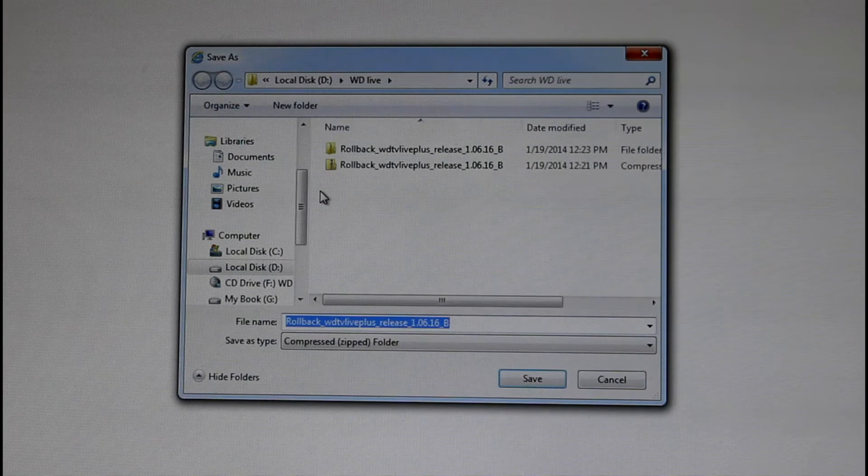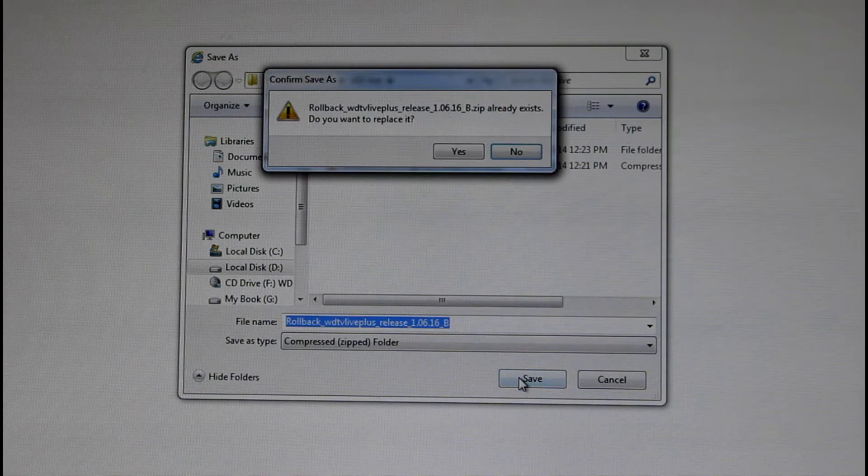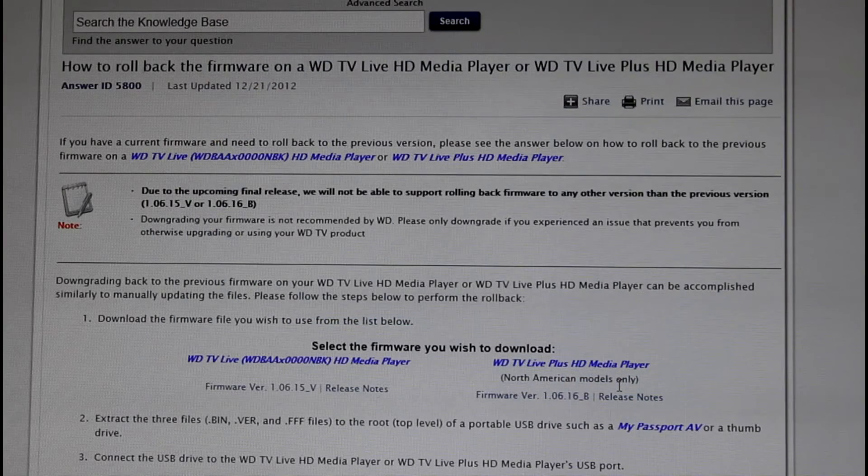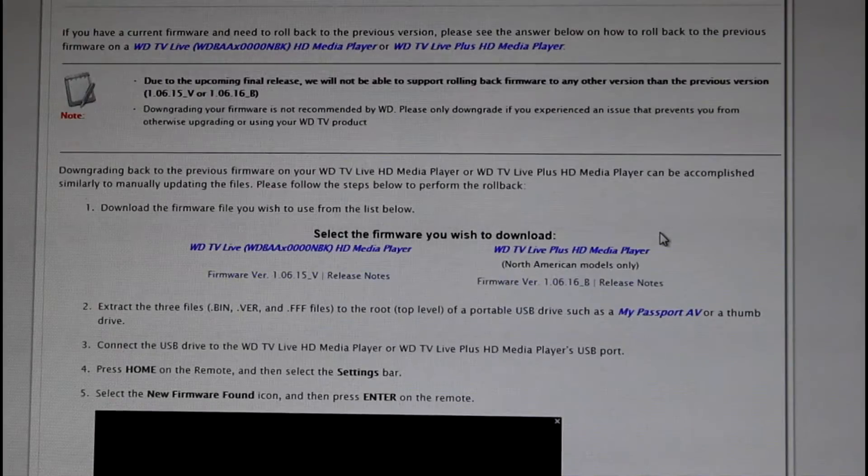I'm just going to click Save As here and pick a location on my computer where I'll easily be able to find it. I have a Western Digital folder set up and I'm going to stick it in there. Just click save to download it. I'm not going to actually download it because I already have it downloaded, but it takes a couple minutes. If it delays and is taking forever, just cancel and try again. I had a little bit of trouble downloading it — it took me about three tries and then it downloaded really quickly.